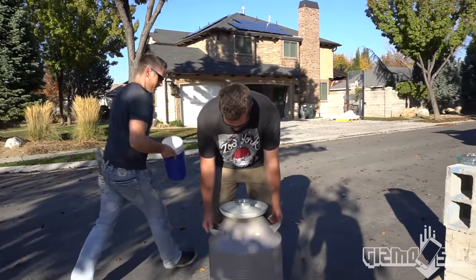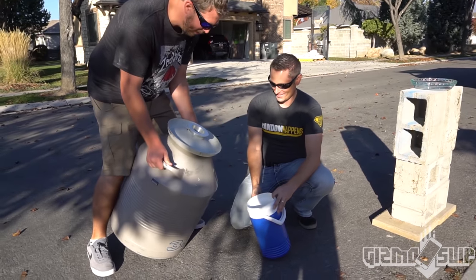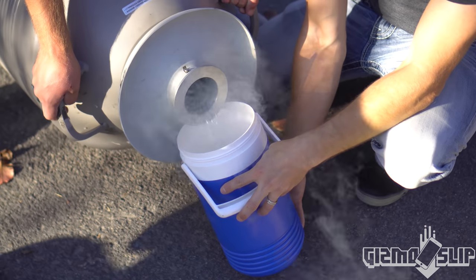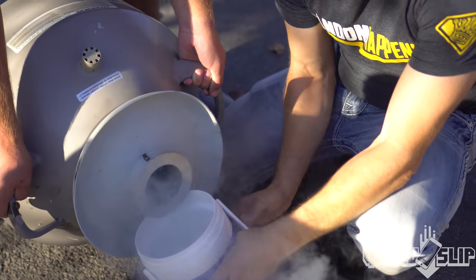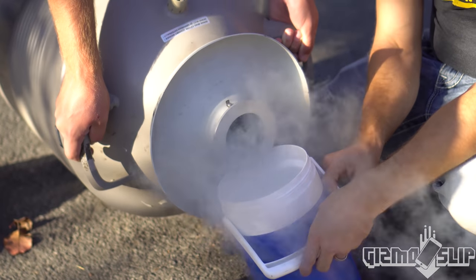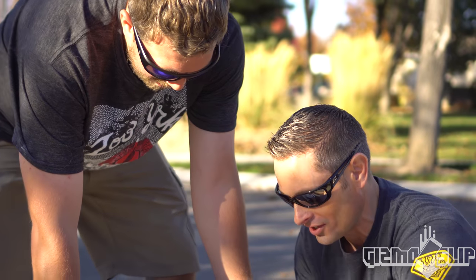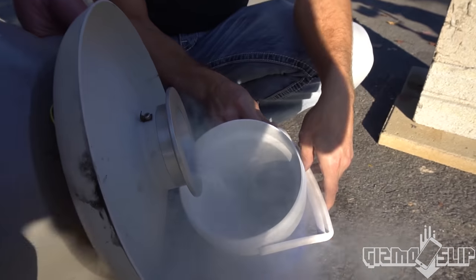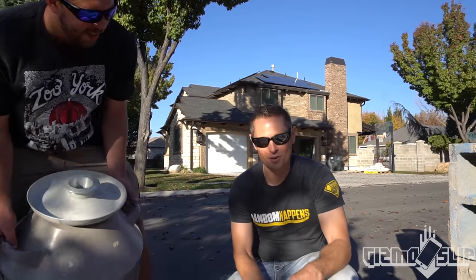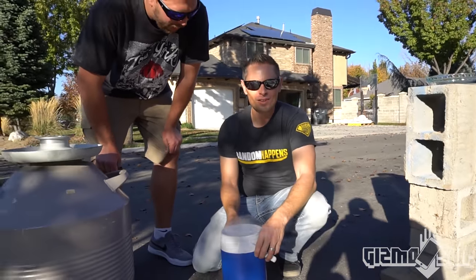I'm just gonna have you pour that directly in there. Don't spill this on your fingers. Do not do this at home. Just dump it in there. That is crazy looking. It is super cold. You can actually hear the thermos like cracking — it's cooling down so fast. Now look down inside there, you can see the liquid starting to swirl, it boils almost. What causes it to boil like that? It's because the temperature out here is 60 degrees and that's minus 321, so there's like a 400-degree difference. Whatever it touches instantly vaporizes.